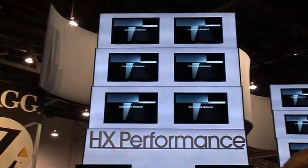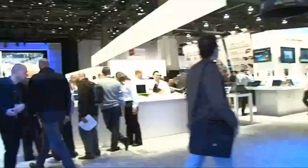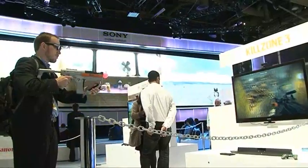At last year's CES, Sony announced their line-up of 3D TVs and since then we've seen this exciting new tech hit the high street. So what would be the big hit this year? Well, it's 3D, but this time Sony has taken 3D to their portable products.